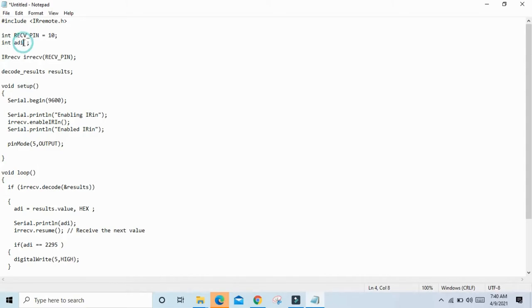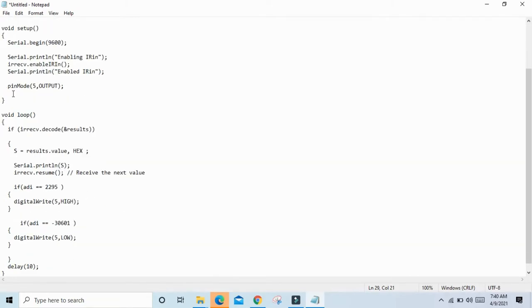I take a variable — only S, capital S. Change the variable name from 'adi' to capital S. Here you see IR receive receiver pin and a serial print. Enable IR. If the IR receiver decodes the result, then the IR value is printed in S. Also type S here — I take the variable as capital S. Here we give the condition; I have given the condition and changed the value from 'adi' to S.